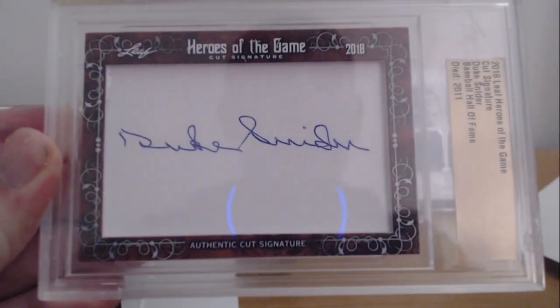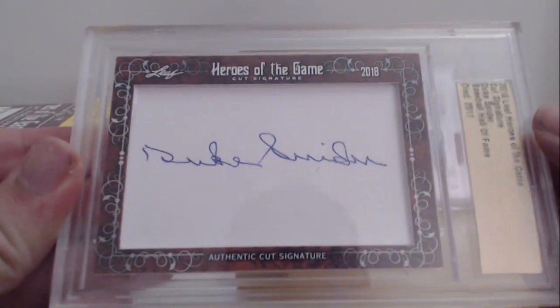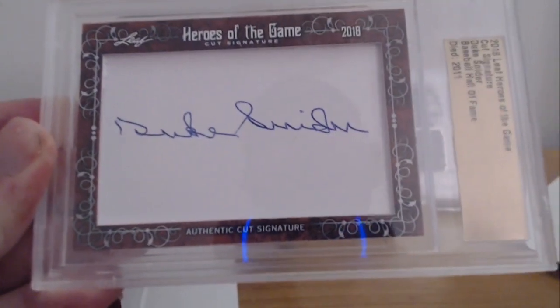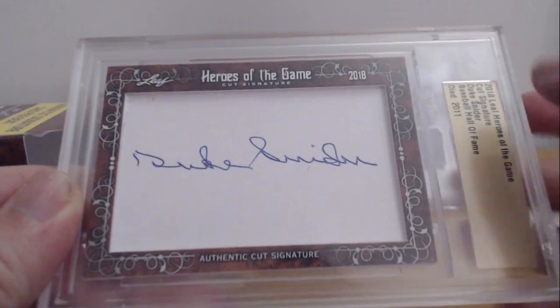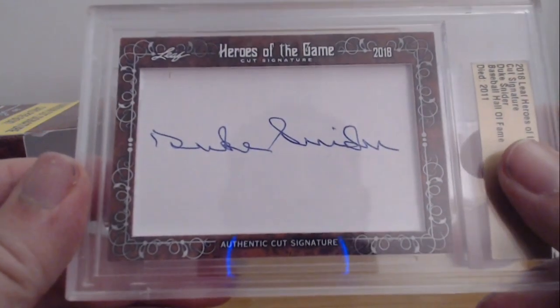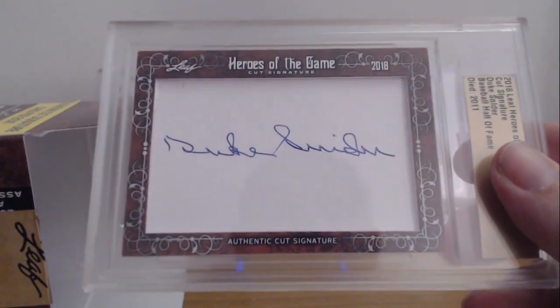I have no idea the value of it. I'm not a Dodgers fan — Brooklyn or LA — so I'm not sure. I do want to keep this for a little bit. It's in a one-touch, it's not graded. I'm not sure if this is something you'd want to get graded because it's a cut signature — you'd basically grade it for centering and all that. The card itself is just what Leaf put together for Heroes of the Game 2018. That was actually really cool.